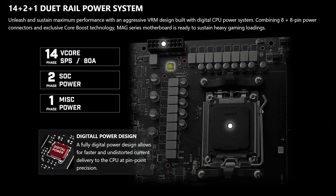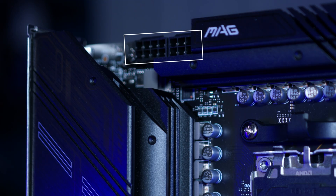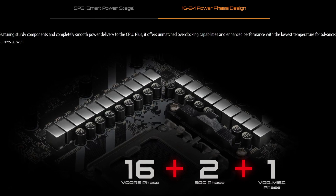Starting off, as usual, with CPU power. Here we have 14+2+1 power phases, rated at a maximum of 80 amps, with two full EPS connectors for CPU power as well. I don't know why I always start off with the VRM, because it really doesn't matter nowadays. Sure, it's definitely not competitive to other offerings at a similar price point, which offer 16+2+1 configurations at least. But as long as the VRM cooling solution is good enough that it doesn't create a bottleneck, it should be fine.